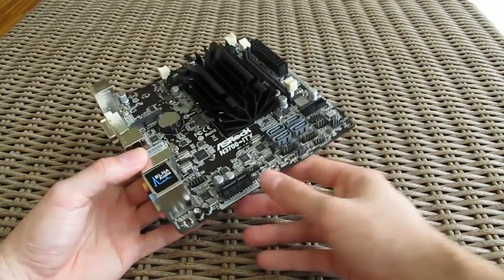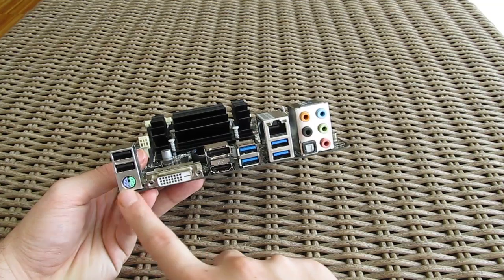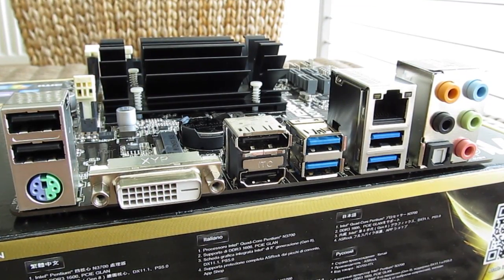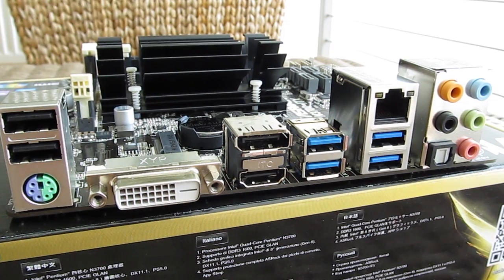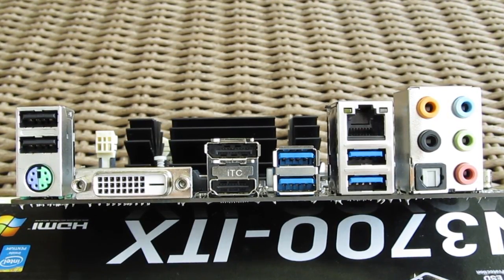The back side of the motherboard reveals a pretty decent input-output layout of ports, supporting two USB 2 ports, one PS/2 combo jack port, DVI-D, DisplayPort, and HDMI for video outputs, four USB 3 ports, a Gigabit LAN jack, and digital and analog audio inputs and outputs.